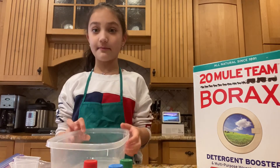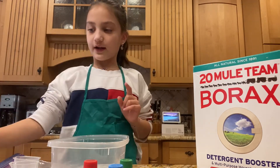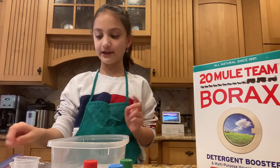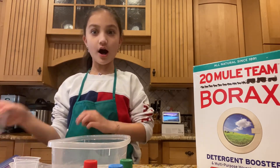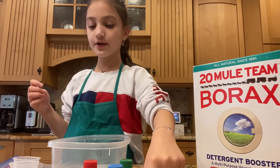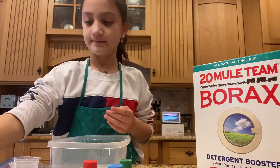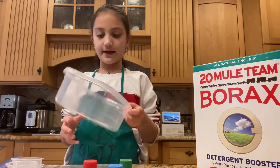Today I'm going to be making slime, like I said. What I'll be needing is a couple bottles of clear glue, maybe some glitter, some mixing spoons, some hot water, some borax, some food color, some shaving foam, some little measuring cups, and a bowl.